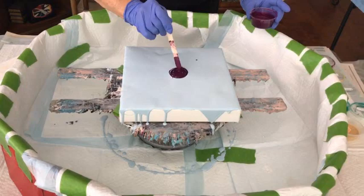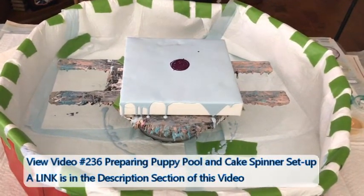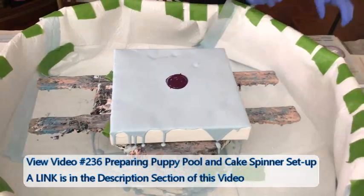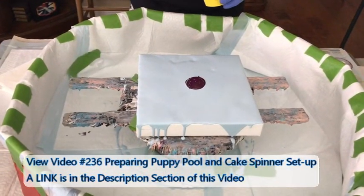This is the inaugural pour on the clean puppy pool. Well, that's not going to stay clean too long, is it?